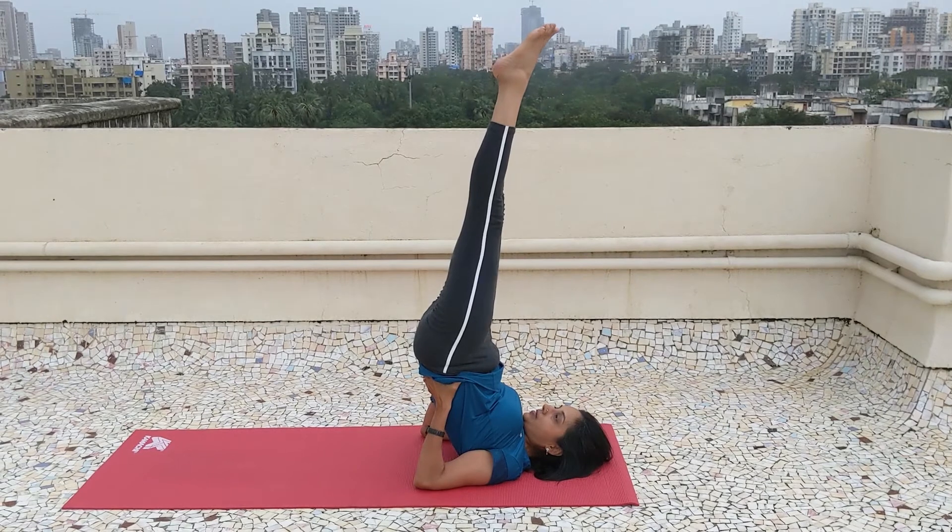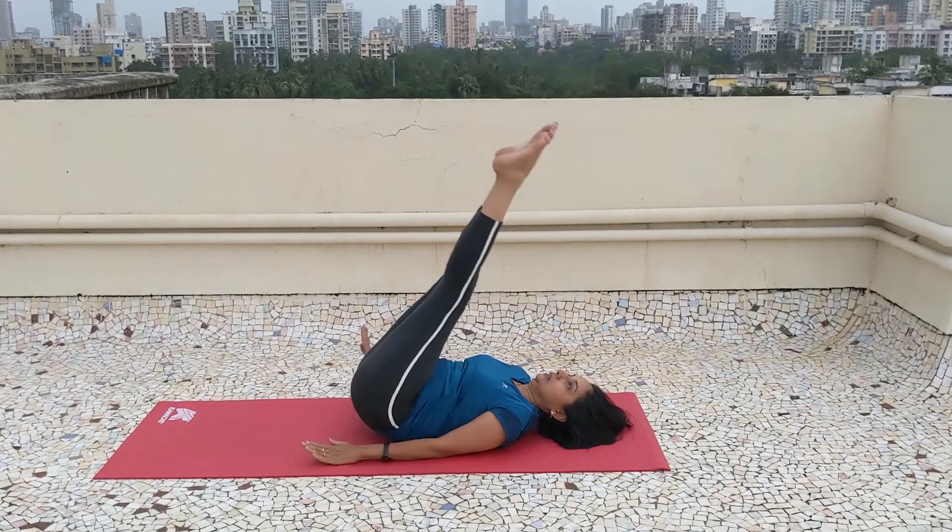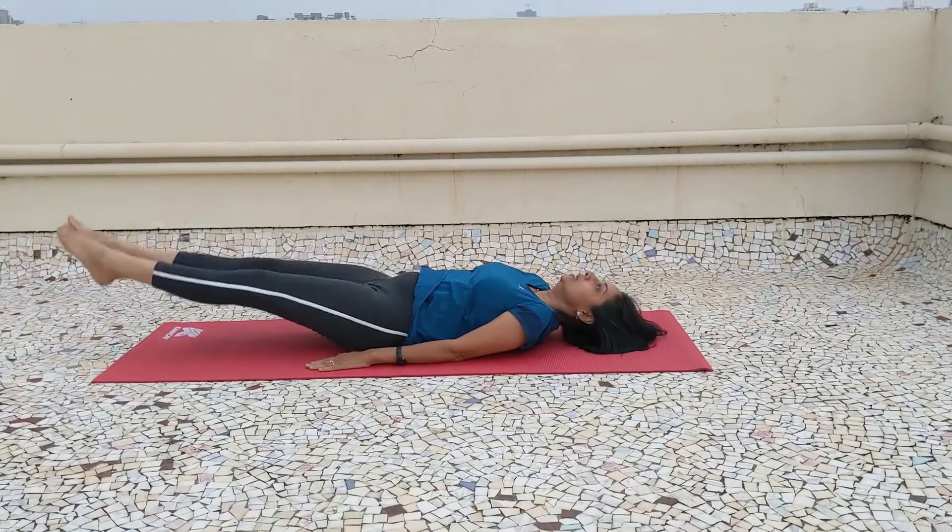So you must have enjoyed doing these few exercises in Sarvangasana pose. Keep practicing — I will come back with another asana and another exercise. See you again. Take care and stay fit.